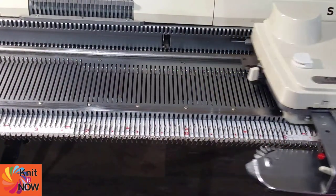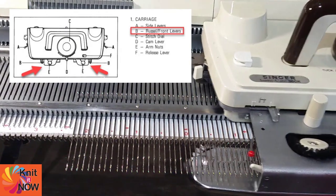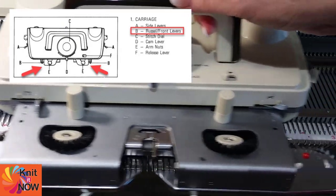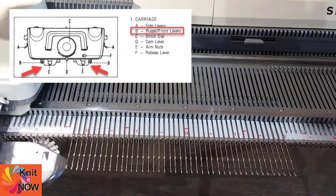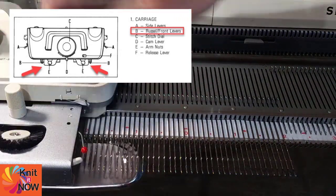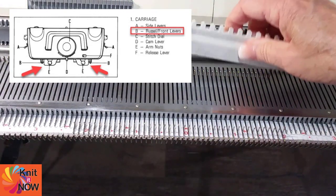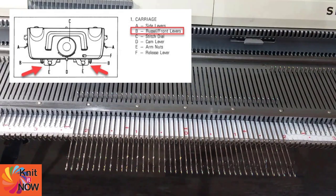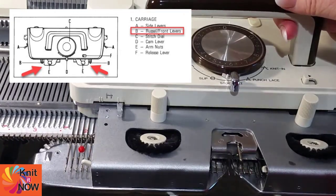Here's another machine — this is the Singer 360 Punch Card Machine. It also has rustle levers, but they're on the front of the carriage. When I first got this machine, I marked the carriage with an H for hold so I don't forget which levers are which. Just like the first machine, there are two levers controlling hold in each direction.